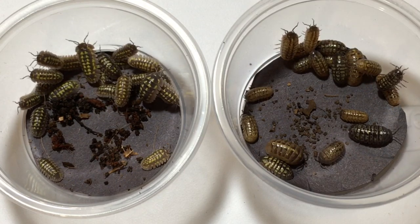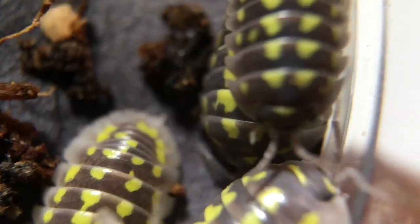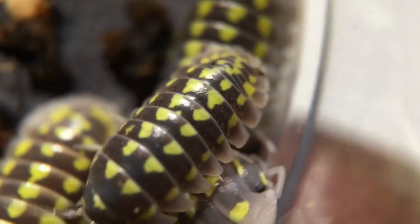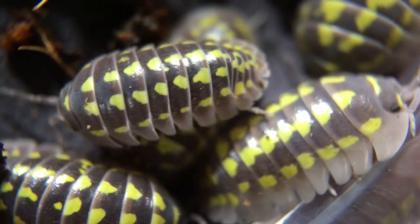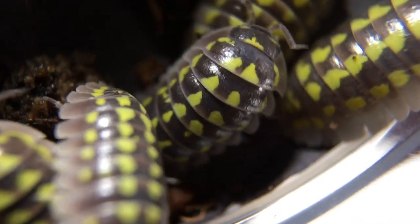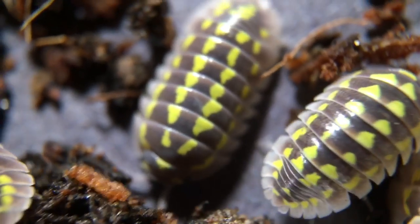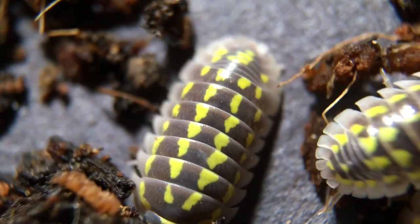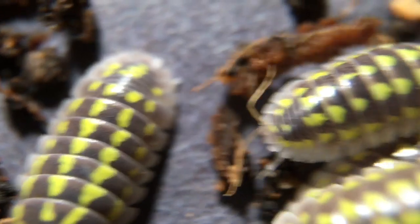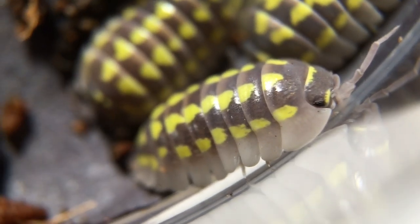So let's take a look really close up and see what we can see with the macro lens. The pattern is absolutely fantastic when it's close up, don't you think? I have to admit, I have a weakness for high yellow isopods, and so when there was a local hobbyist who was able to obtain some of these and was willing to trade me for some of them, I jumped at the chance.